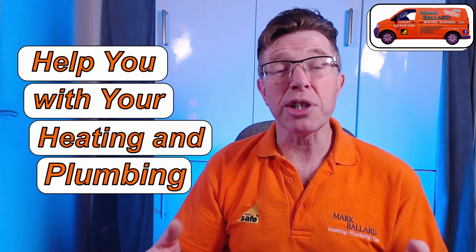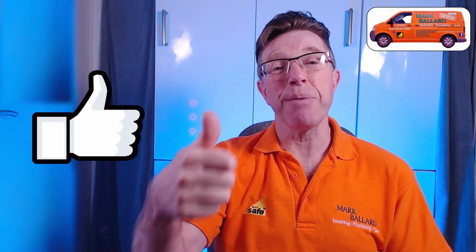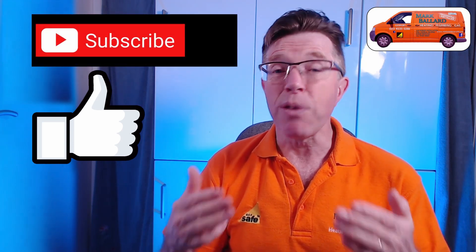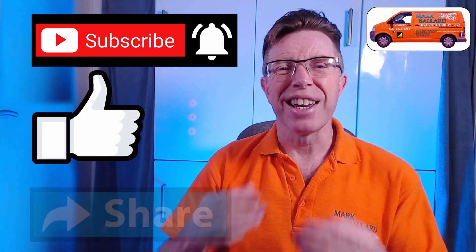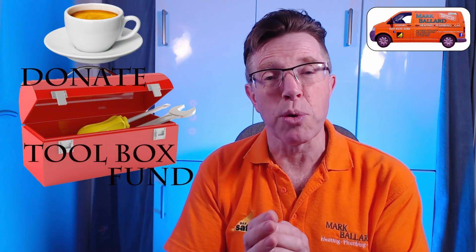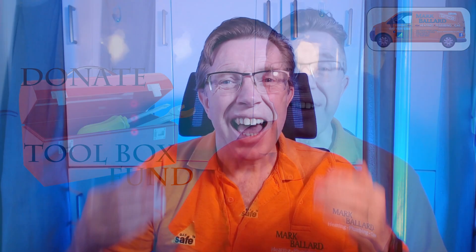My name is Mark Ballard and I've been a gas registered engineer for over 20 years. The aim of my channel is to help you with your central heating and plumbing. If you find this video helpful, please give me some feedback by clicking the thumbs up — that will also help others find the video. Click subscribe and the bell for notifications when I upload new videos, and share with your friends. A big thank you to everyone who's left a donation in my toolbox fund — it helps me make more videos. Check out my website where I've catalogued all my videos and links to products and parts I recommend.